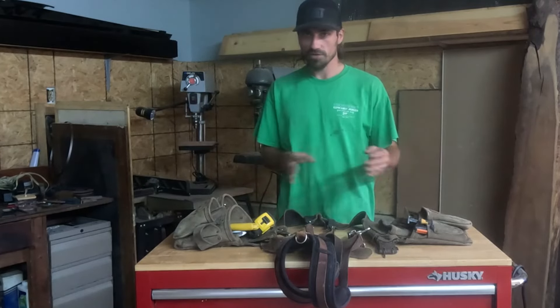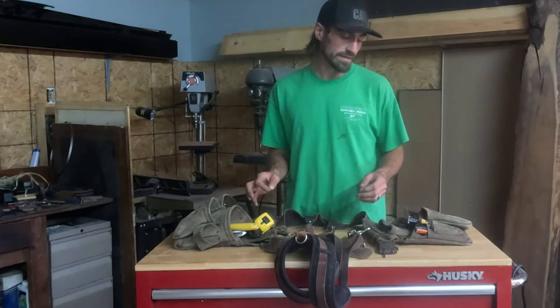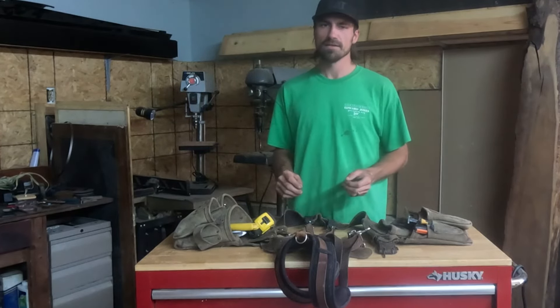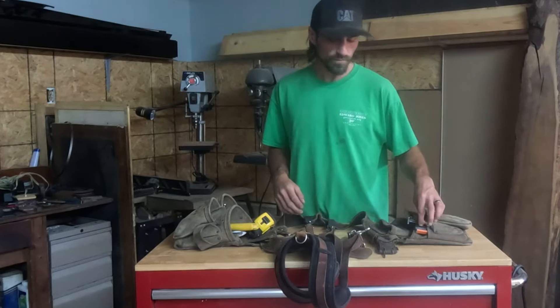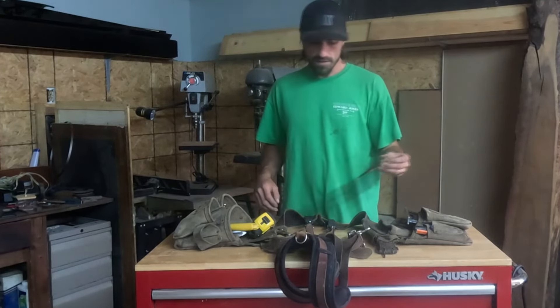Now we're going to go to a few extras. You may not need these depending on where you go, but if you show up with these your boss is going to be impressed. It's probably best to show up with more tools than you need on the first day and then figure out what you're going to use from there.